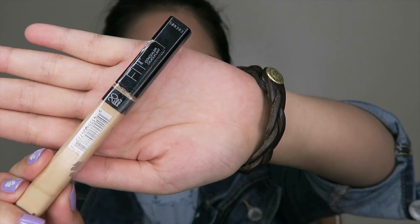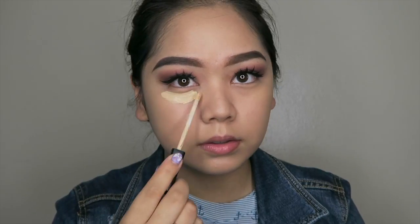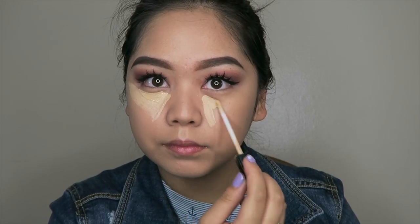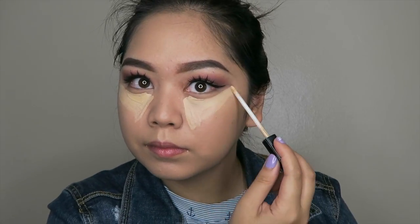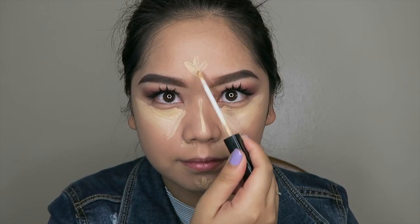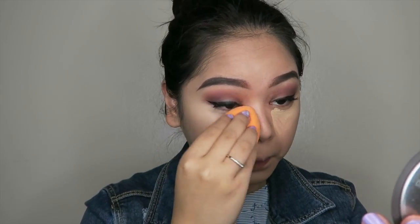Then I'm going to use my favorite concealer, the Maybelline Fit Me Concealer in shade 20 Sand, and I'm going to cover my dark circles and any other imperfections on my face. To help with highlighting, I'm going to make these little Adidas-tree-looking shapes on my chin, a line on the bridge of my nose, and then another Adidas sign on my forehead. I always use this concealer because it gives such a nice brightening effect to your face.